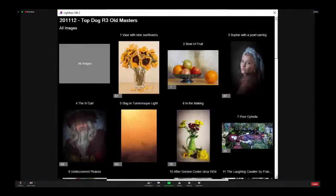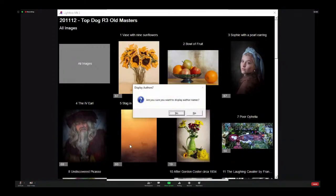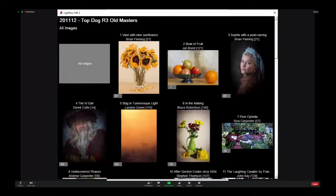Would people like to unmute now and we can have a discussion about the pictures? Brian, yours was the Van Gogh. It really looks like a Van Gogh. Well done. I haven't found a better use of the Liquify tool. It really works. The colours are just Van Gogh — he used that yellow a lot in his paintings. I really, really like that one.